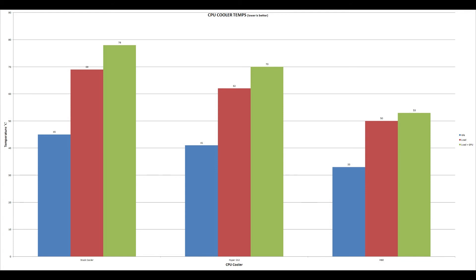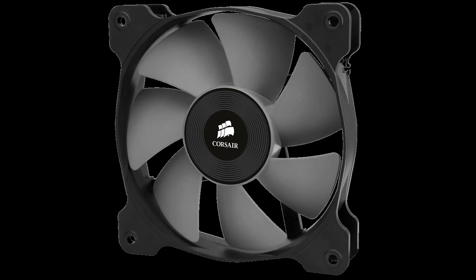My last minor complaint about the H60 is that the included 120mm fan is slightly louder than I would have preferred. And while it is definitely not loud by any means, and I realize it can be very easily replaced with a different one, it would have been nice to have a slightly quieter fan included.